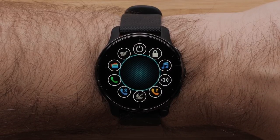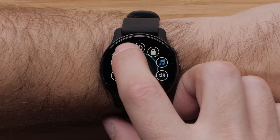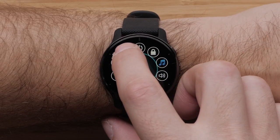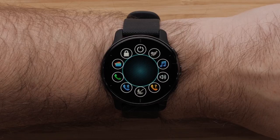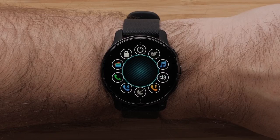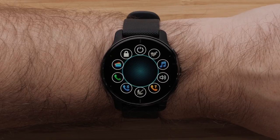You can also reorder the controls. Press and hold the control you would like to move, then drag it over an existing control to swap their locations. Repeat these steps until you're done reordering the controls.